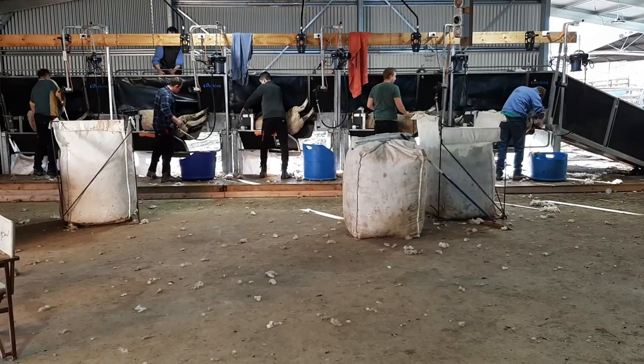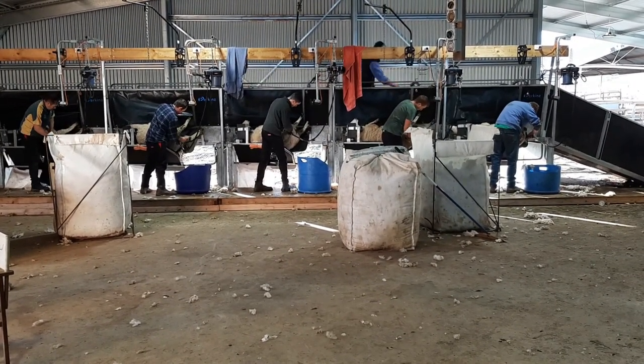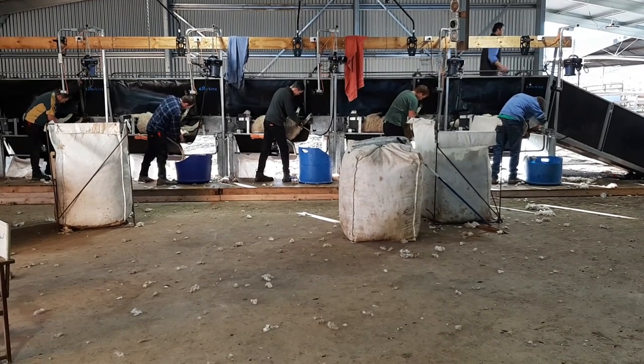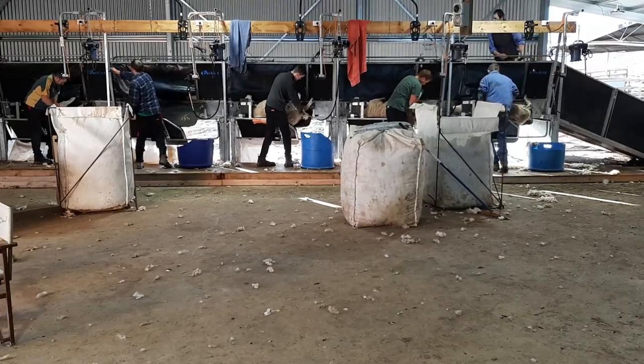But arguably the most innovative feature of the ShearMaster is that by dropping the height of the shearing board and attaching our CrutchMaster cradles, it becomes an upright sheep crutching system that eliminates not only bending, but the catch and drag as well.